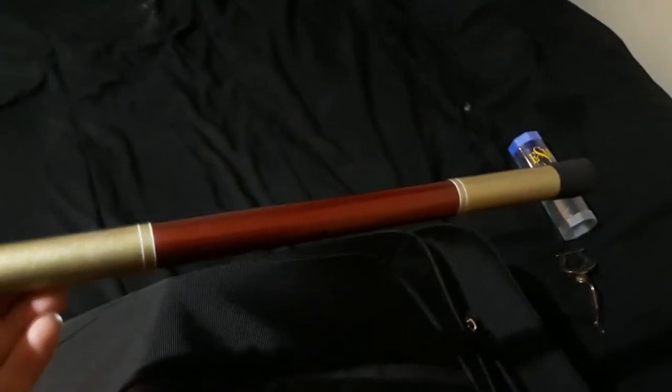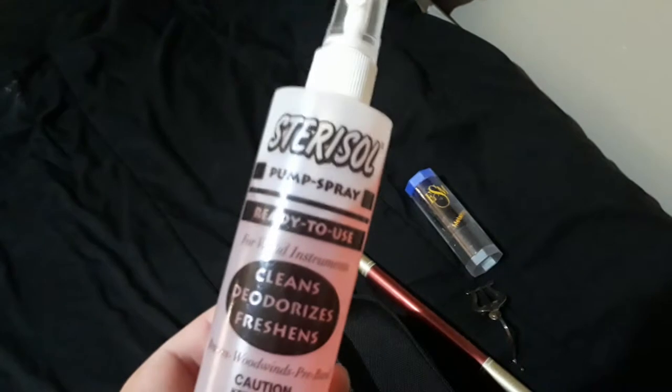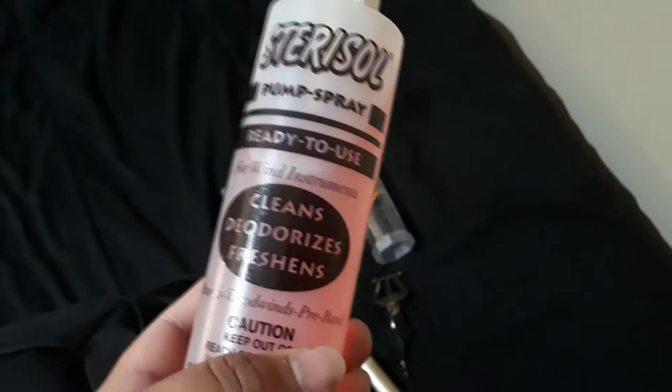Now this — I'm not going to open it up because I only have two hands — this is my conducting baton, my little magic wand. I keep it in there because I generally travel with my saxophone. I also keep some Sterisol mouthpiece cleaner. It's tasteless, doesn't have any smell to it. You put it on for about 30 seconds and then rinse with cold water and you're good.